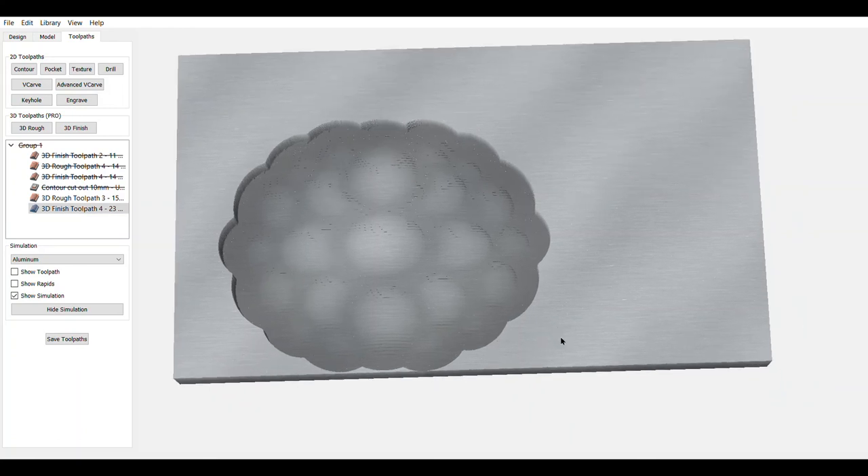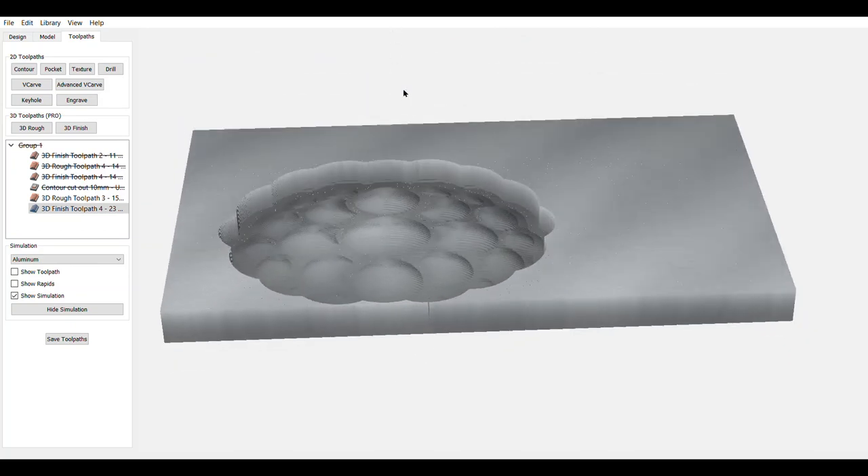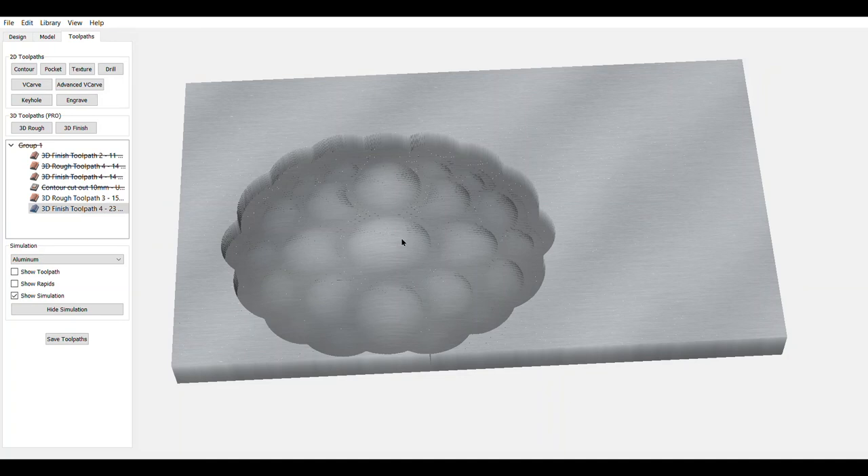That's how you make the back of the turtle shell. The rest of it I'll leave for you to figure out, or if I get ambitious maybe I'll make a video on that too.